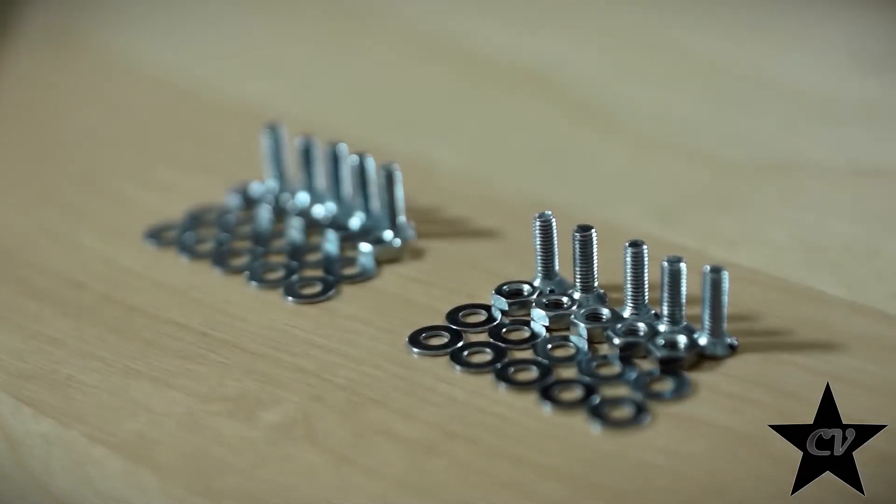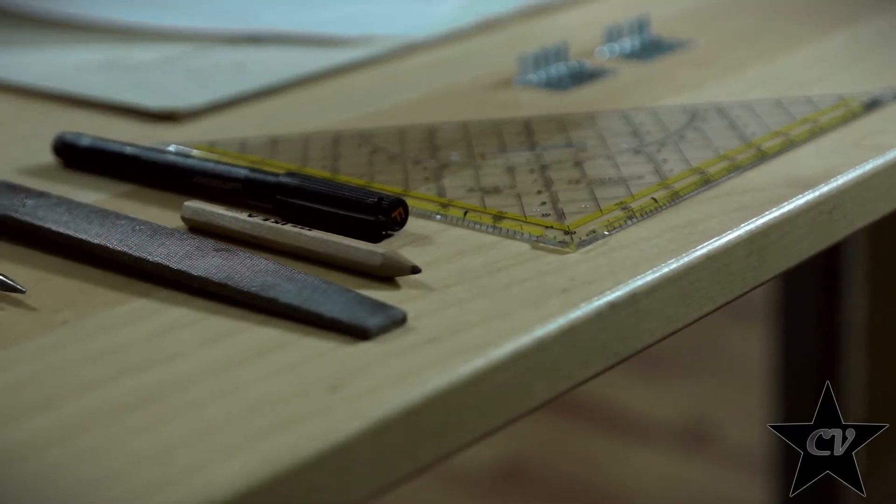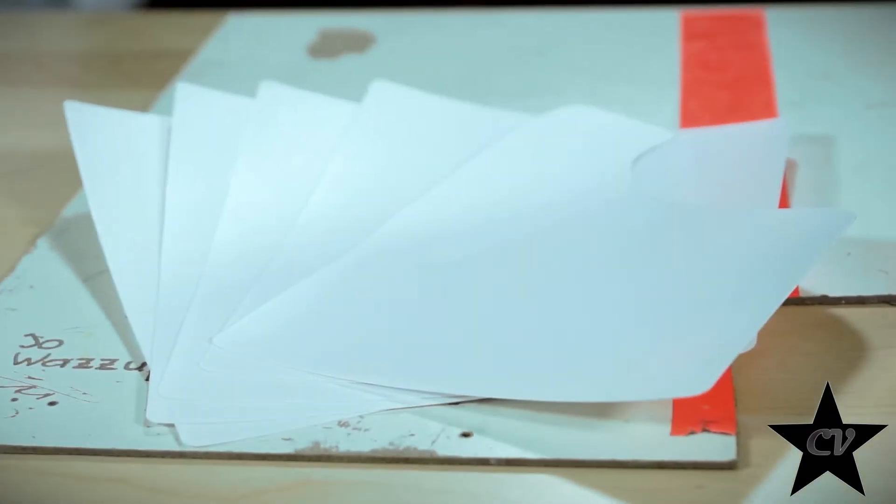For this project I'm using a bunch of tiny screws and washers, measuring tools, a pencil, a file, a scriber and cutting tools, as well as these sheets of plastic and, of course, my suit.